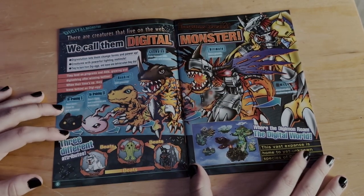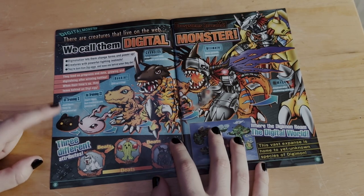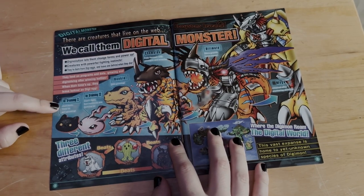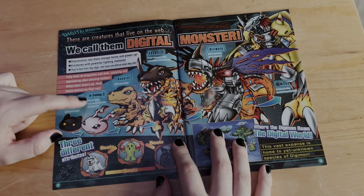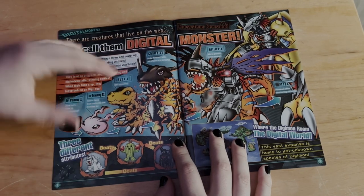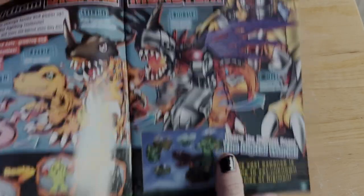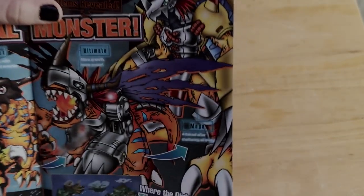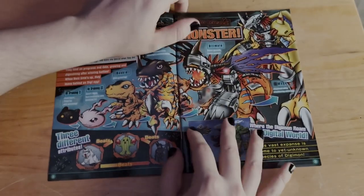It goes through every single form of Agumon — Koromon and such — telling you what the different forms are. We have In-Training 1, which might be Botamon, then Koromon for In-Training 2. In-Training 1: 'Just born, time to get growing.' In-Training 2: 'Can't fight but instincts are starting to kick in.' Rookie: 'Still growing, they have a brain more or less.' Champion: 'Fully formed with strength and smarts.' Ultimate: 'More growth, more power.' Mega: 'Attained after shattering all limits' — so they're a limit breaker.